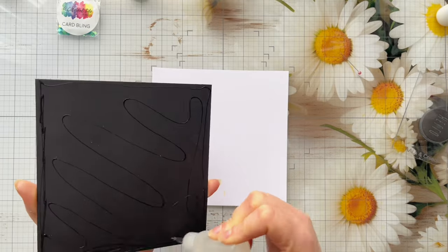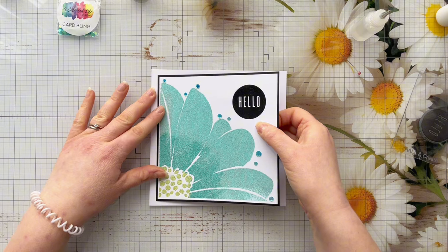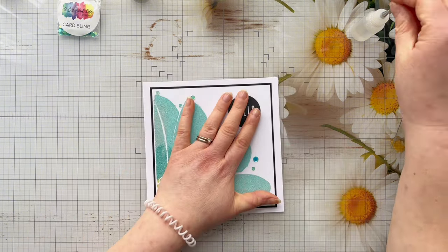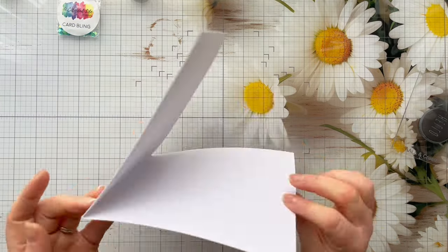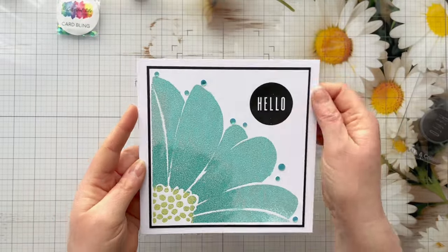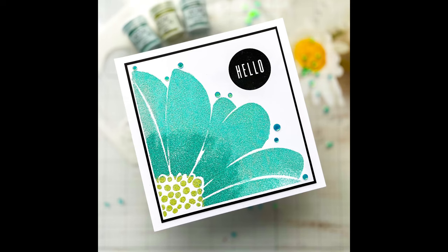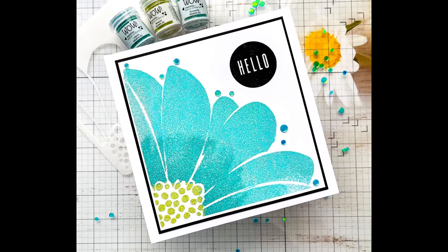I've stuck those on and I'm working on a six and a half inch card blank today, sticking the card panel into the center using Kala glue. And that is the finished card for today! Thank you so much for joining me - I really hope you've enjoyed this tutorial. All the products I've used will be linked in the description box below. Please give me a thumbs up if you enjoyed this video, leave a comment, and if you're not subscribed please consider subscribing. I look forward to seeing you in the next video - take care!